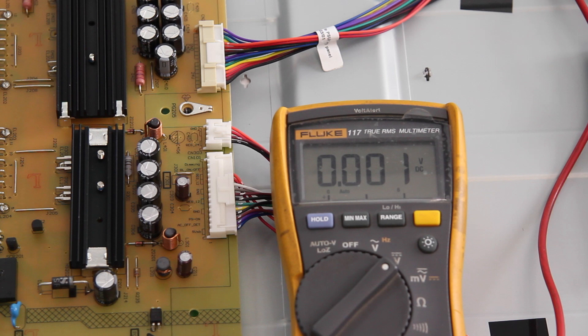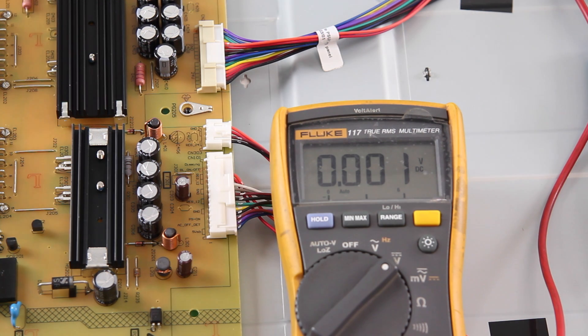After checking those, if your TV still will not turn on, then you should check to see if the TV has standby voltage. This test will require that you have the skills and knowledge of how and when to use a multimeter to check voltages on a live TV.